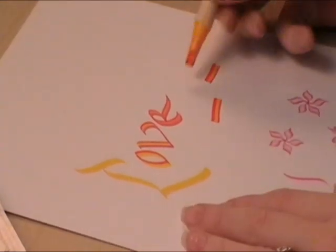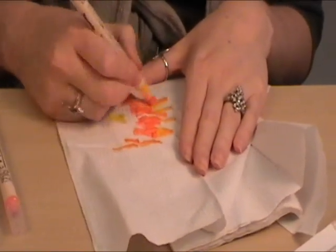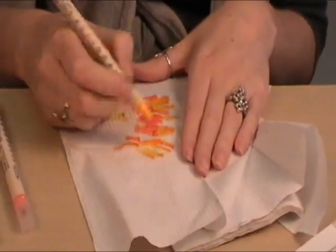To remove the blending, you can keep using the marker or use a tissue to dab out the unwanted ink.